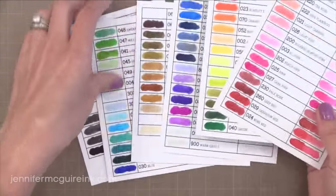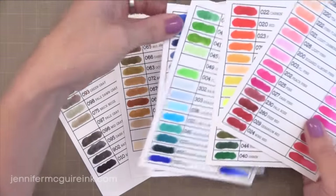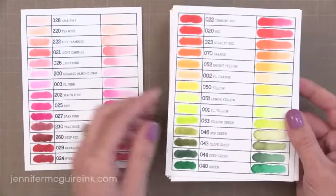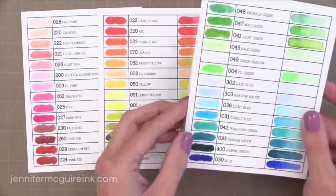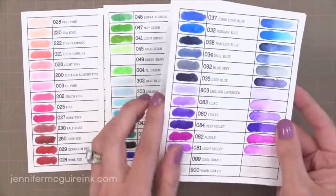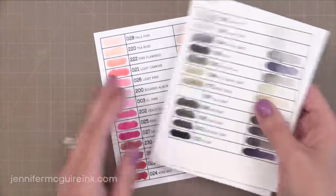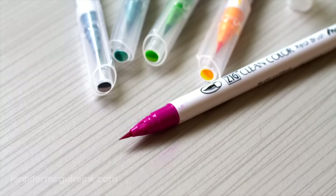Since filming those last two videos I did purchase all 80 of the Zig Clean Color Real Brush Pens. You do not need all 80 by any means — a lot of these colors blend so easily that you can just have a few and they'll go a long way. However I wanted to get all of the colors so I could do a color comparison on my blog, with photos of all the ink charts so you can pick what colors you might want to try. You can buy these pens individually or in sets, and I'll also have a download for the ink chart if you want to create your own.